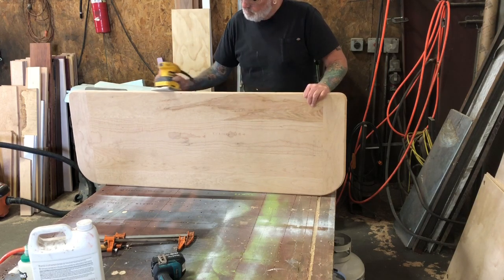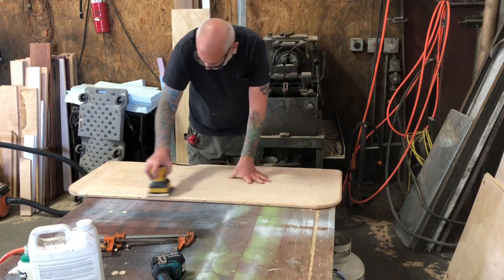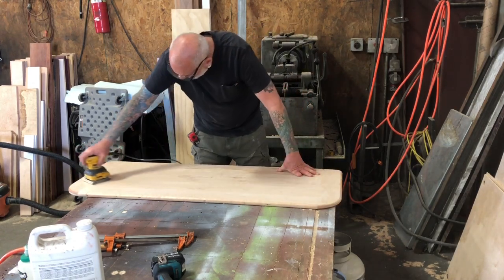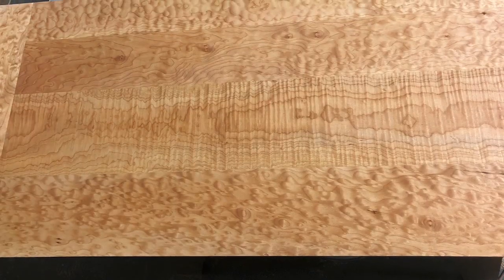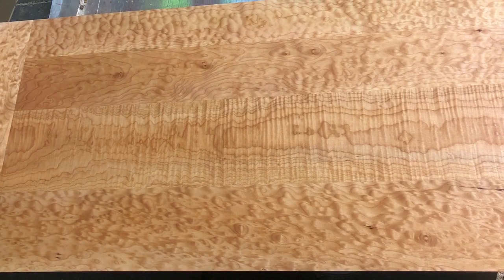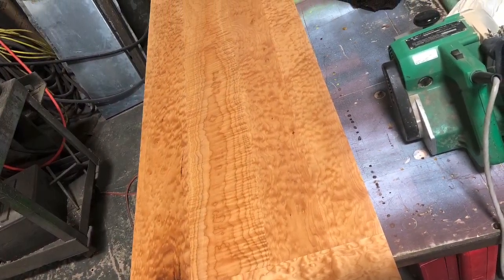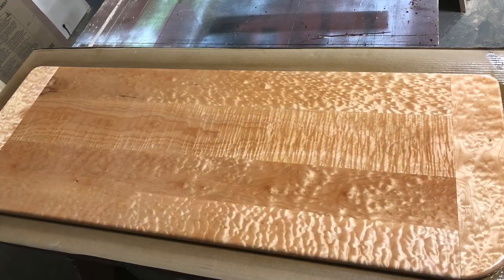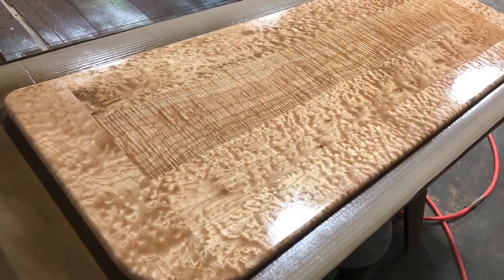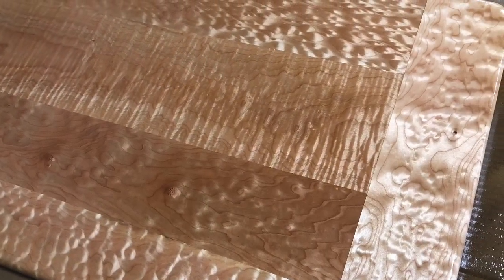Then it was just a matter of rounding the corners with the jigsaw and radiusing them with the router. Then I started sanding — it took quite a bit of sanding because they were fairly rough boards when we got them. Got them all rough sanded, then put some water on them with a moist rag to raise the grain, let that dry, and sanded them some more. There it is with the varnish on it — it's Varathane, high gloss Varathane.